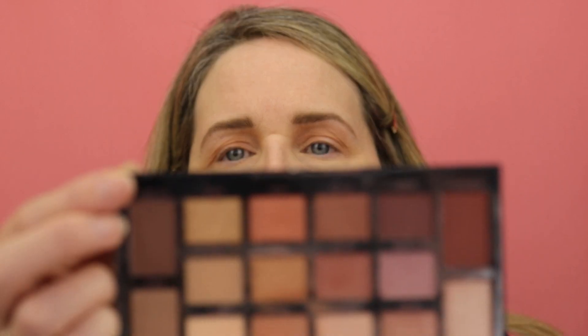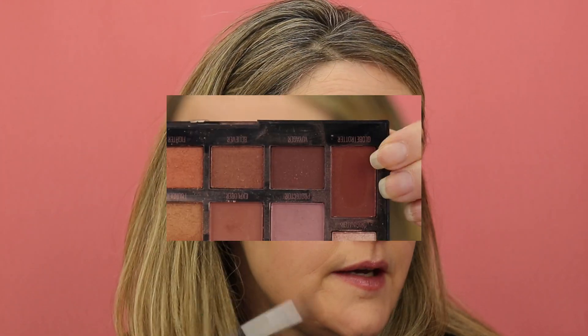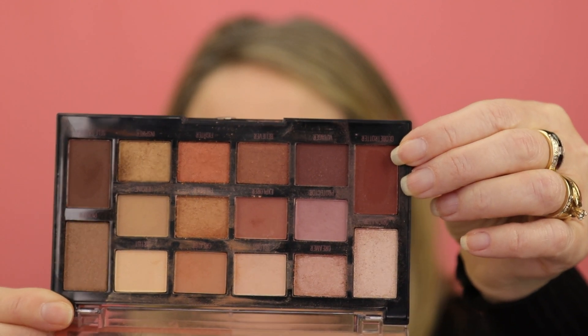Next we're going in with this rich dark brown shade called Self Starter. I'm going to use that in my crease, placing it right on my eye socket bone to deepen up the crease a little bit. I still want to have a bit of a lifting effect on my eye rather than drawing it down. So next I'm going in with this shade called Globetrotter — it's like a really rich burgundy — and I want to put that right on the outer part of my V.